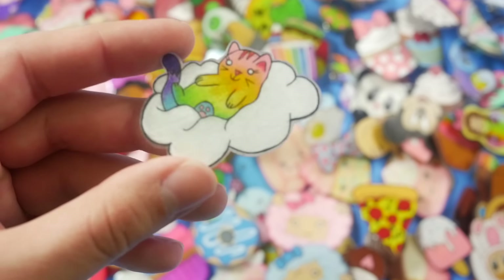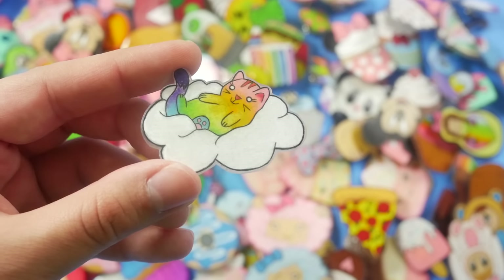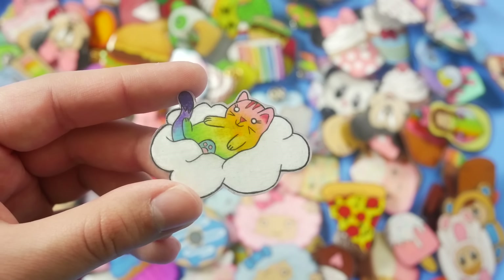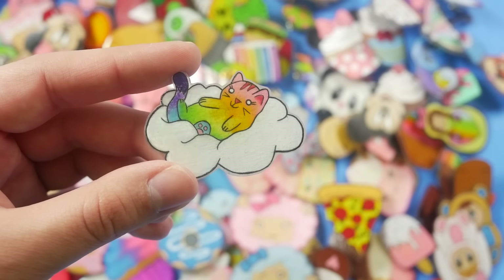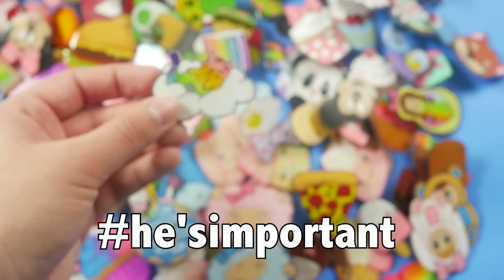Oh my gosh, how could I do this? As I was cleaning up I found this guy — I forgot to put him in the video. It's a rainbow cat in a cloud. One of my favorites, so I just had to come back and include him because he's important.